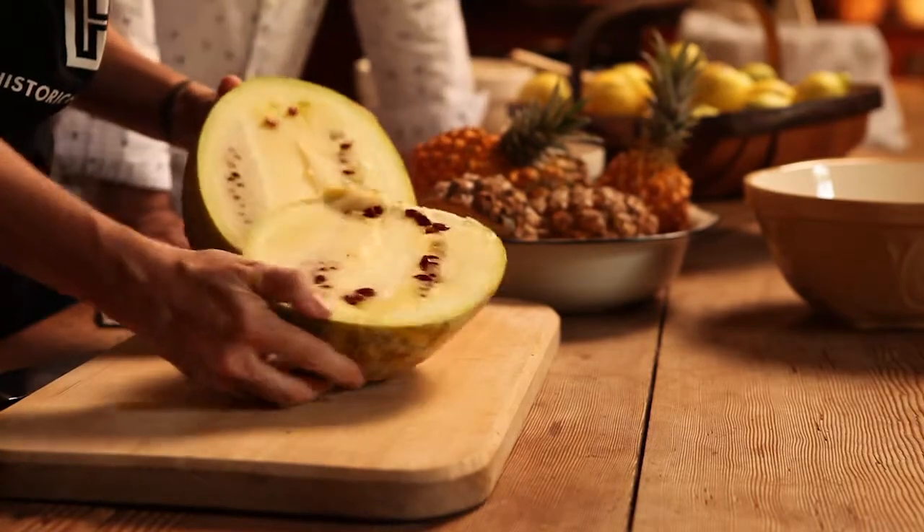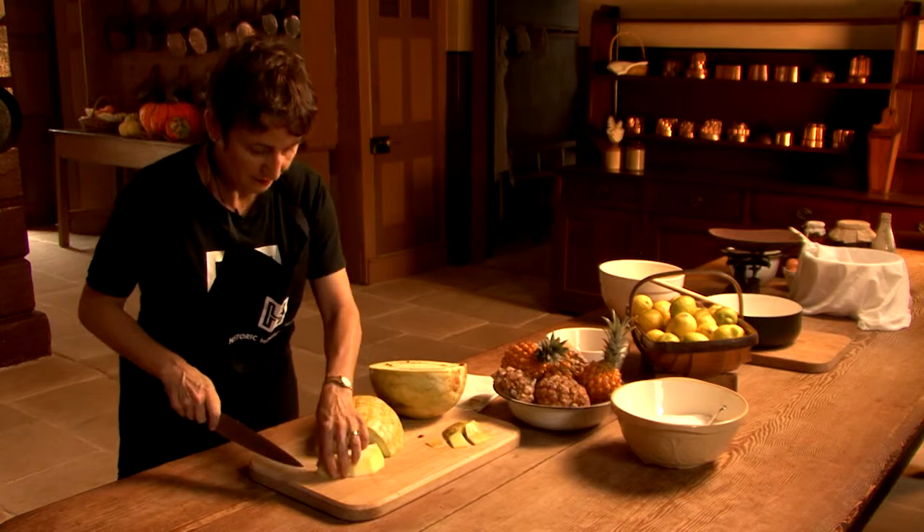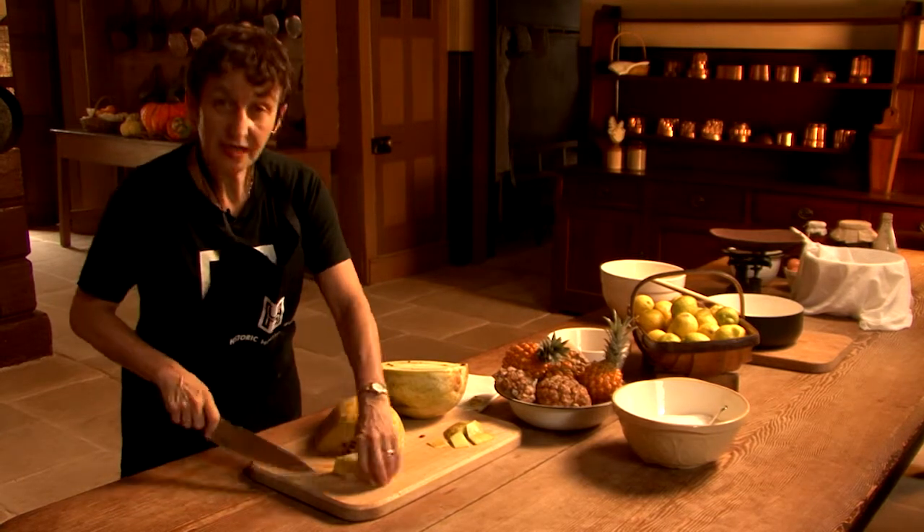So here we have our jam melon. You can see it's a little bit on the yellow side — it's a little bit older, but it should still be good to work with. That was the good thing about them: they do last quite a long time, so you could always have one on hand.